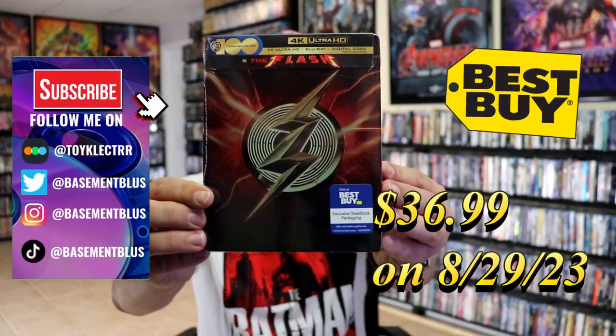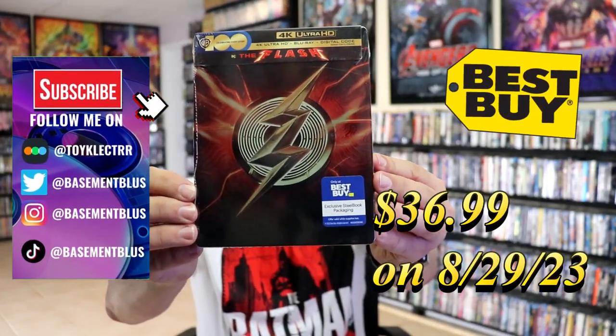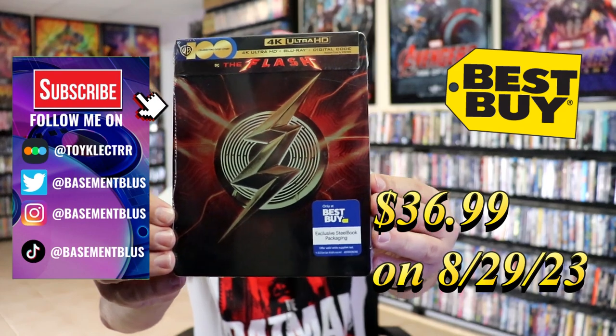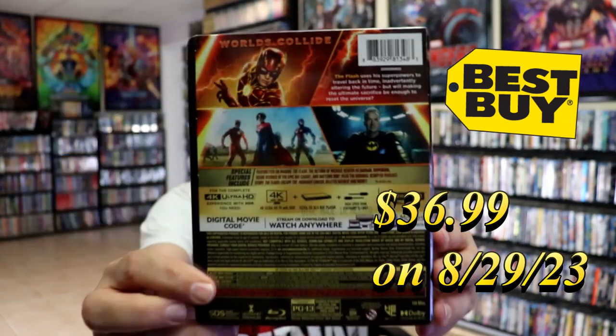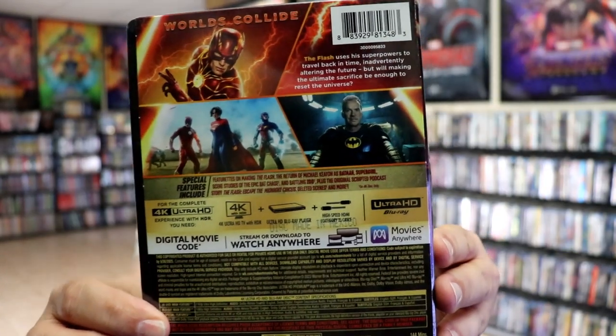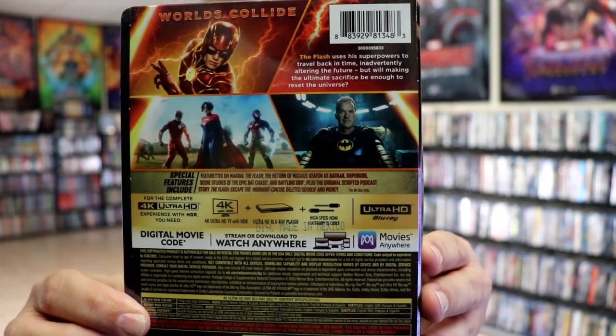So I received the Flash 4K Ultra HD Blu-ray Steelbook from Best Buy. Here's the front, and here's the back. If you'd like to read up on it and check out these special features, you can go ahead and pause and do so.